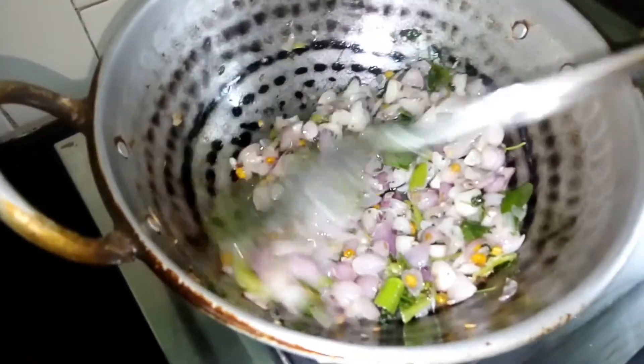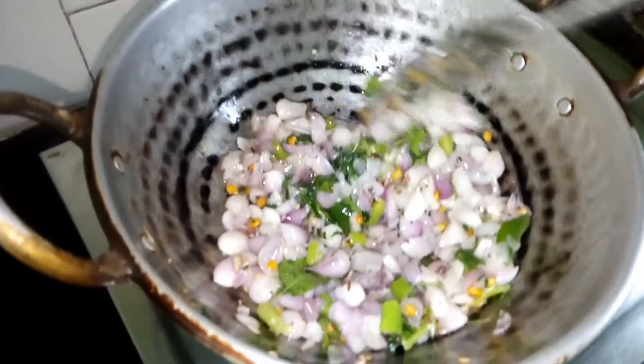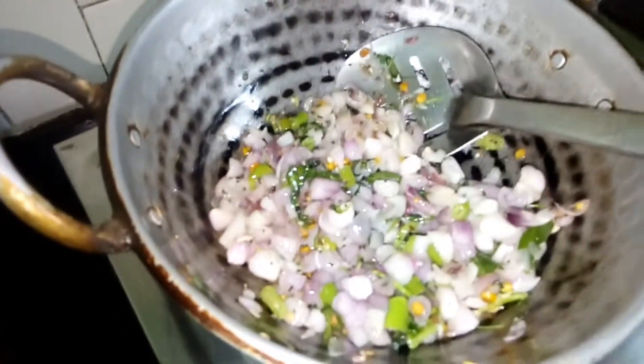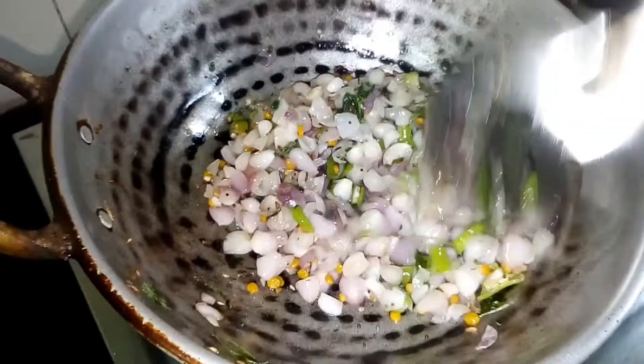I will add more to the ingredients. Now I will add a little to the ingredients.